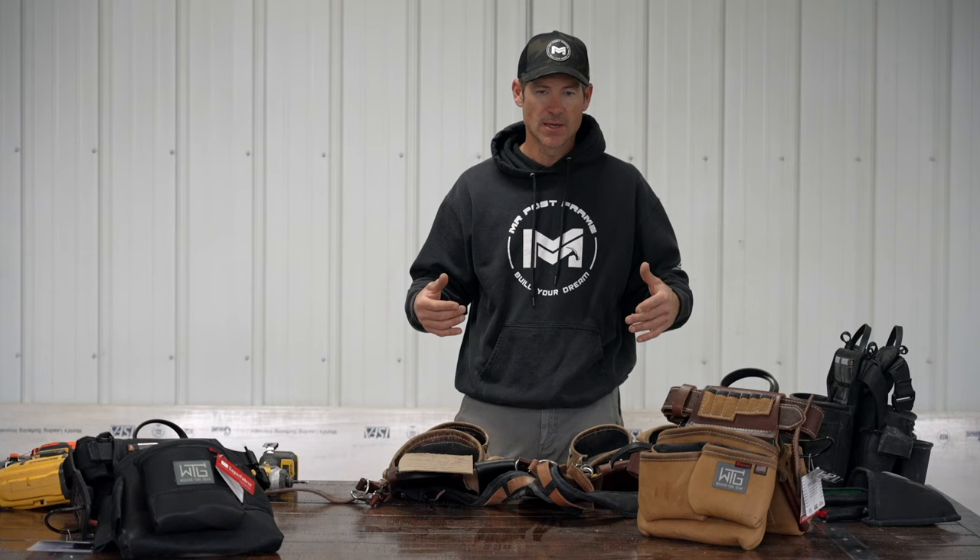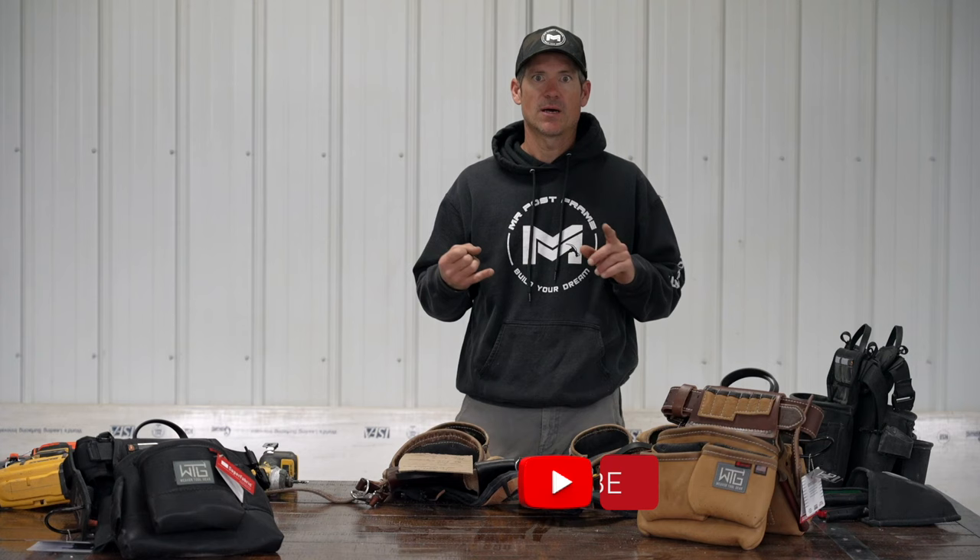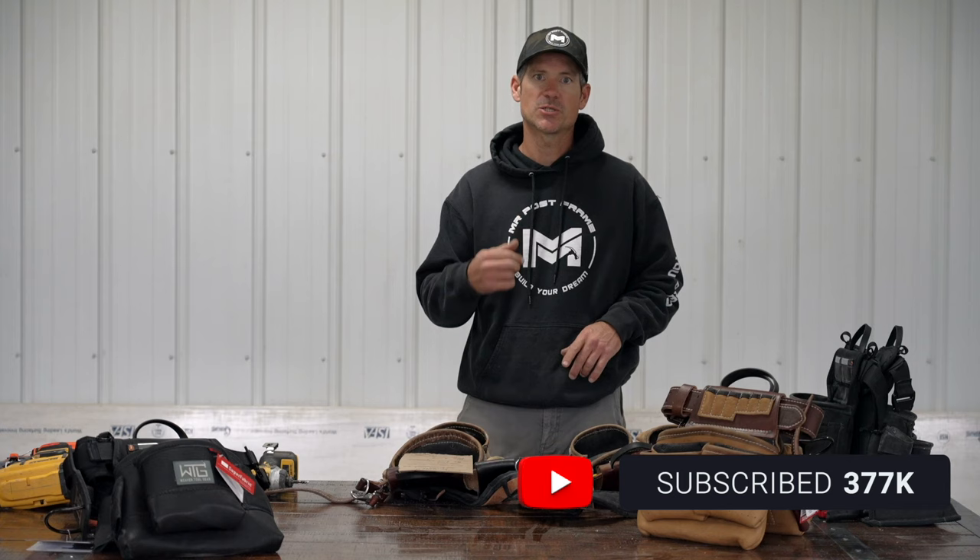That's going to wrap up this Hammer Time video. If you haven't already, hit that subscribe button, share us with your friends, and we will catch you on the next video.